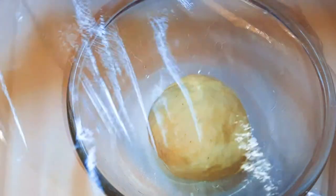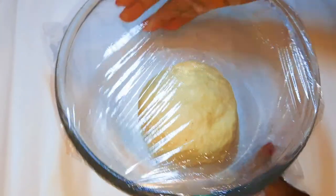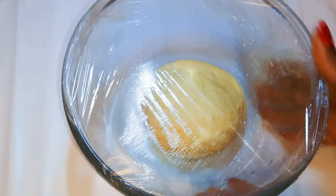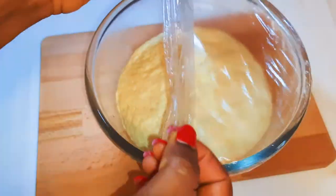After it has mixed up very well, I'll put it in a bowl, cover it up with a plastic wrap, and leave it alone to rise for about two hours. After two hours, as you can see, it has risen very well.